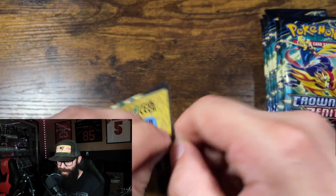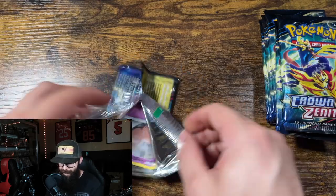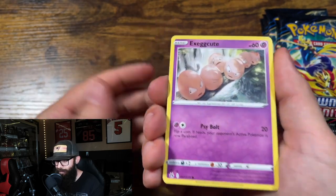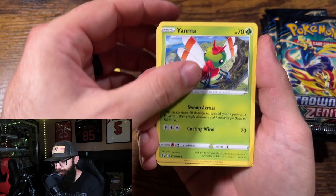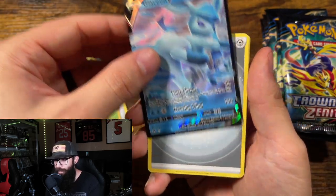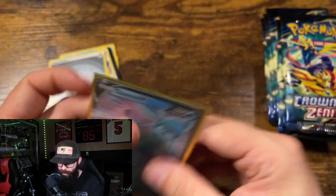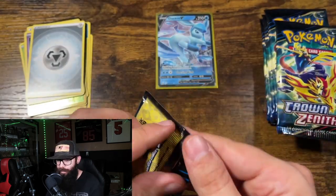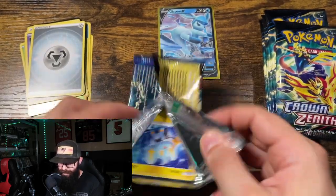We just ripped like two Crown Zenith ETBs already — my family was very good to me and I am super excited to rip some packs. If you guys are familiar with the channel, I don't rip packs very often and that's okay because I usually get burnt. But oh, Glaceon V to start it off! When people buy me boxes for my birthday or Christmas I rip them because it makes it fun.